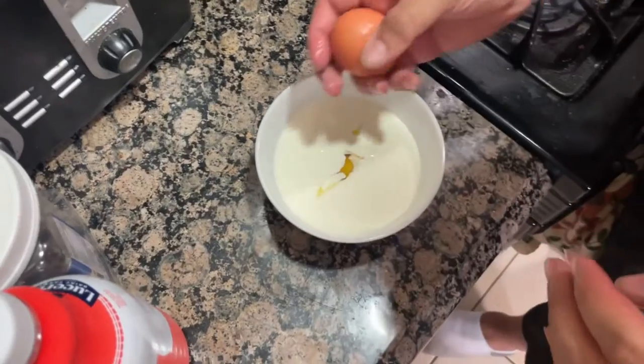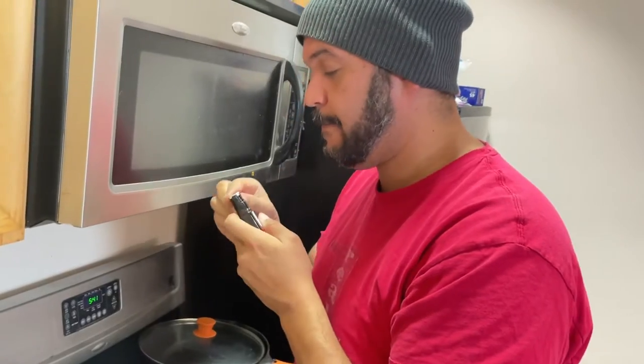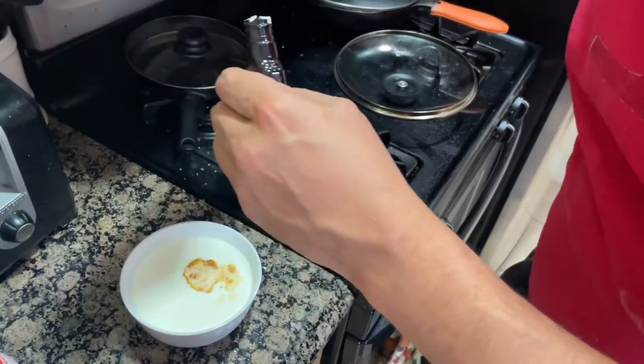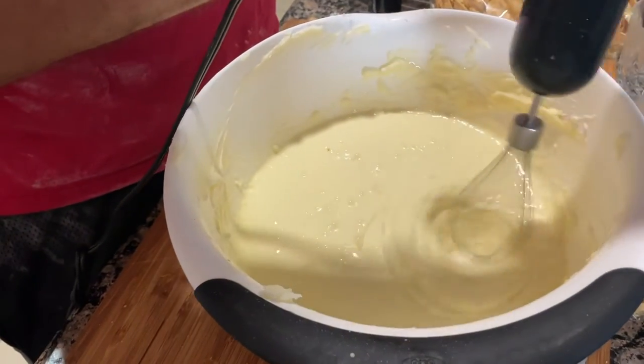Take about a cup and a quarter of some of that heavy cream, crack an egg like a man, and then open this like a little sissy. Vanilla is hard, man, but you get it in there, then you whip that up and throw it in there, mix the whole thing together with a whisker-bisker.